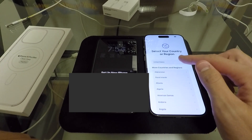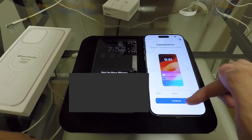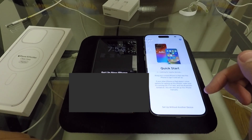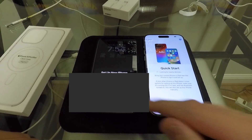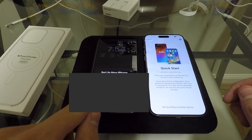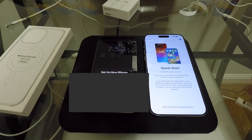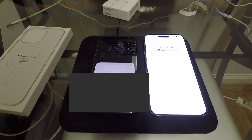Let's just select our language — United States. We'll leave the appearance at default for now. You can see it says Quick Start. We can go ahead and set up our new iPhone. So we can hit Continue on my old phone and we should have a little thing pop up.